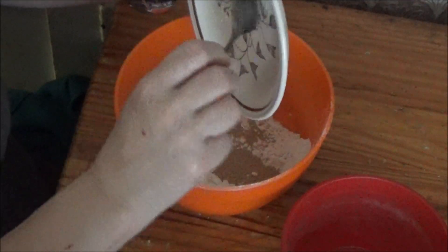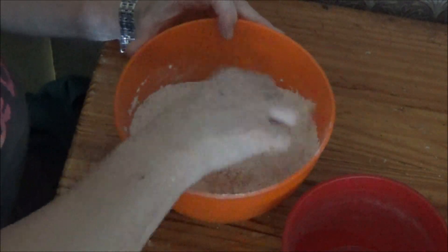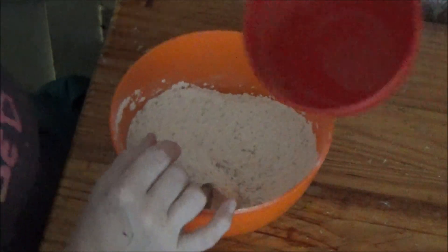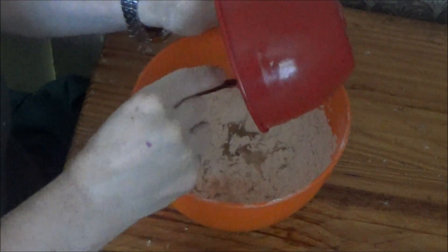Scrape that in, I'm going to get that a little mix, add 2 tablespoons of oil. I know you can't see it very well but it's definitely oil. I'm going to mix that in. Scrape all that down.